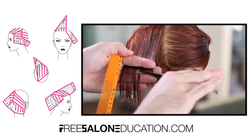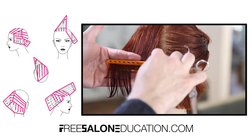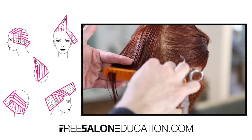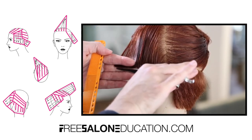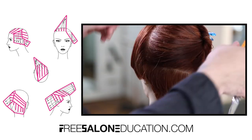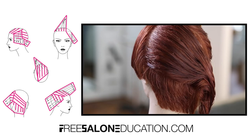This temple section builds my guideline for the rest of the back of the haircut. I wanted to cut the temple first, get the exact length I was looking for, make sure that's right, and then continue into the back.